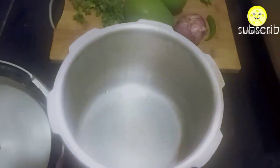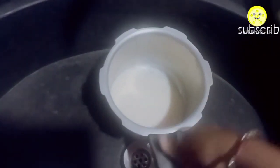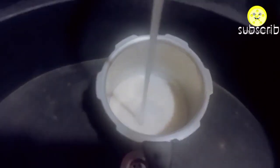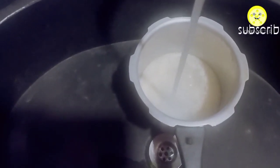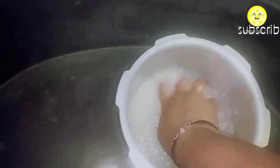First, take out all the required ingredients for the mango rice. I am going to cook the rice in a pressure cooker. I have taken one glass of rice, washed it thoroughly two to three times, and pressure cooked it for three whistles on a medium flame. Take out all the ingredients from the fridge at one time so there will be no stress while cooking.